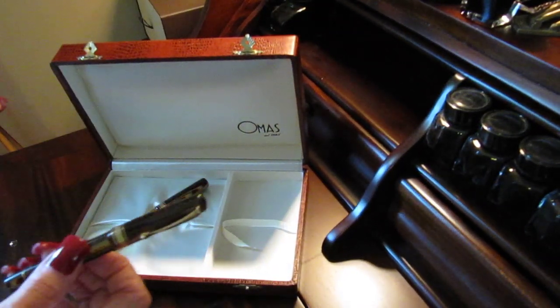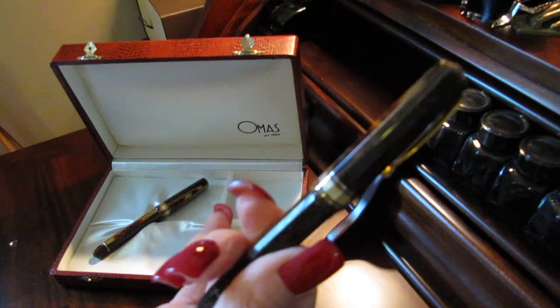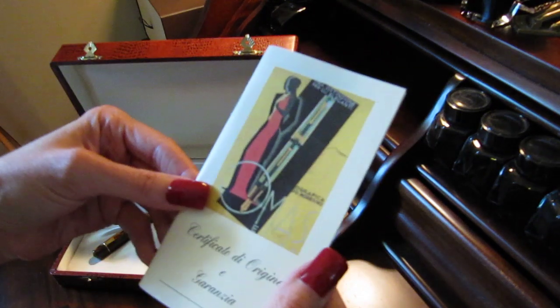I don't know — maybe this guy worked for Omos, or it was a special deal, or it's a feminine petite lady's pen that came with the man's pen. I don't know if it was an option. I know some pen guys are going to be watching this — if you know anything, please tell me.